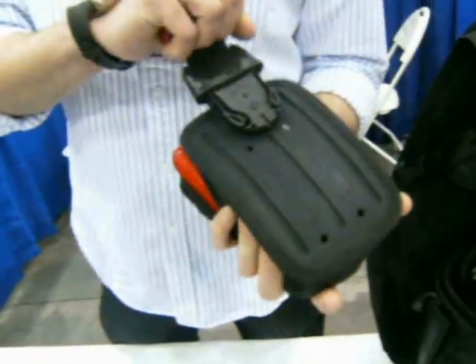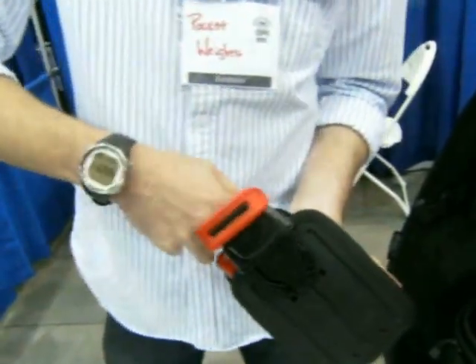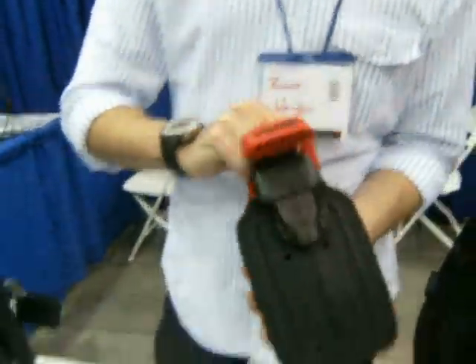It also makes it much easier for the pockets to be removed in times of trouble. The hole is big enough that even a 7mm glove will fit right through there and pull that out — pull that out, inside out.